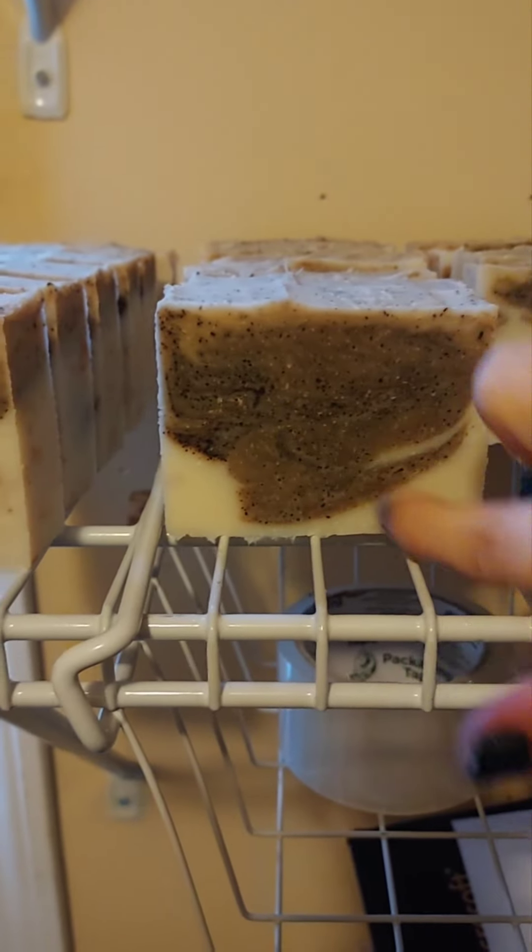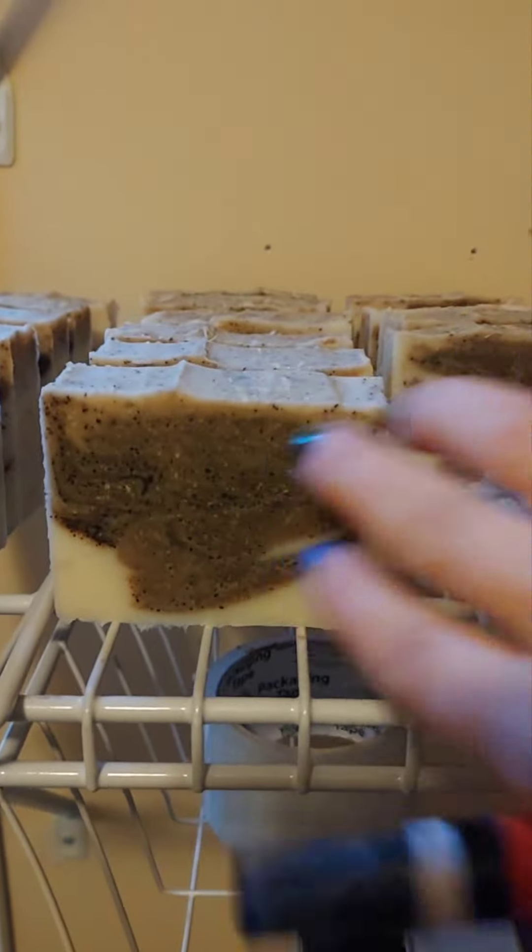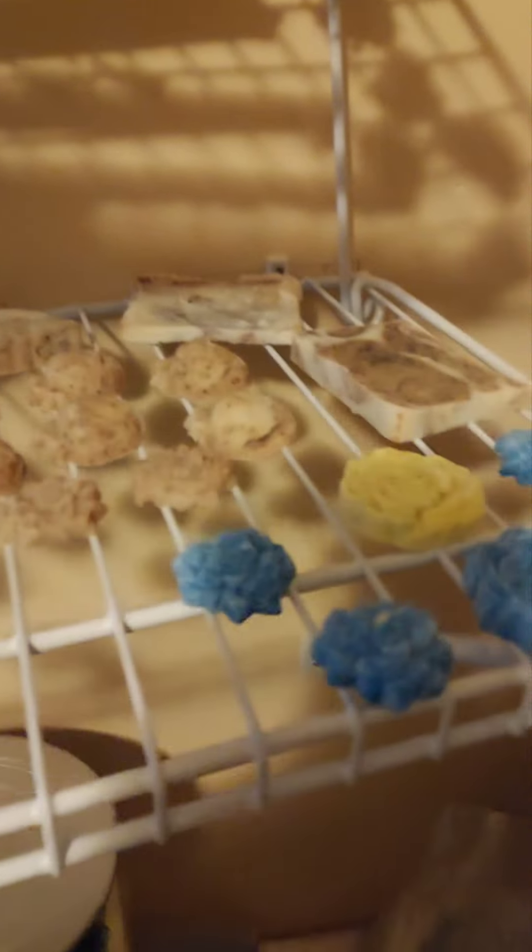Let me show you a couple of things I've gotten done. I have some coffee con leche soaps — this part is coffee and this part is coconut milk soap, and the dots in there are coffee grounds for extra exfoliation. These are my Pixie Garden soaps. I have a whole lot of little soaps and they're all going to be packaged up just as soon as they're done curing — various shapes over here.